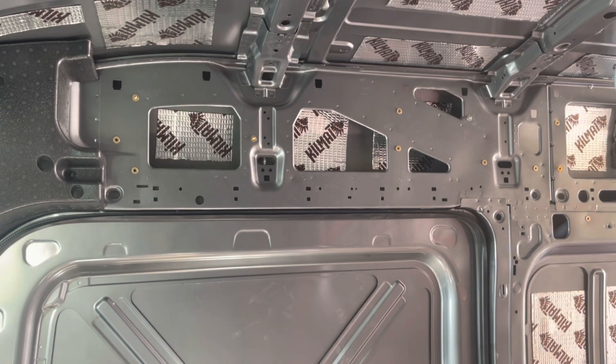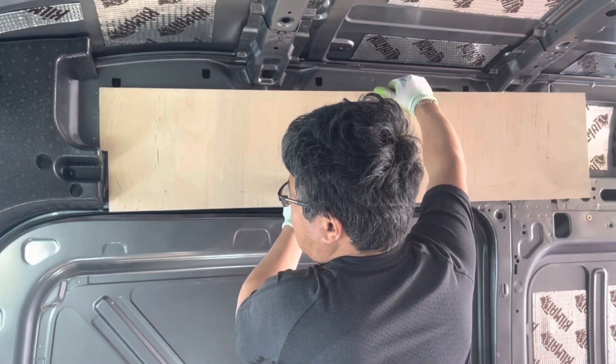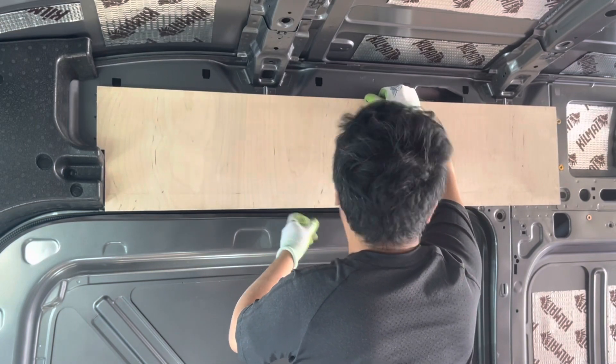First, I put just three hanger bolts in, mark the dents, drill holes, and install these three points to the wall. Then second, I can put hanger bolts into the rest of those rivet nuts and create dents. This way is much more accurate than the paper transfer.